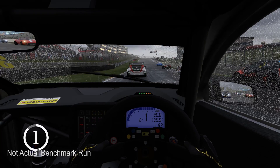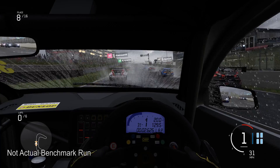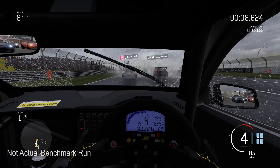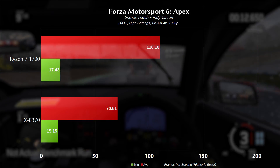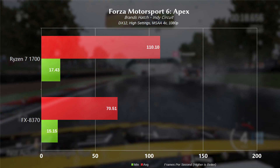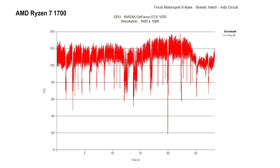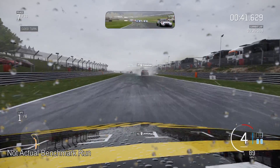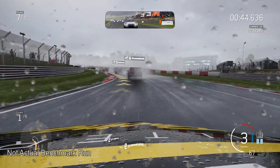Now for a DX12 benchmark, we're looking at Forza Motorsport 6 Apex on the Brands Hatch circuit, high settings, MSAA at 4X. For the 1700, minimum frame rate of 17.43 and average of 110.10. We do notice some dips while playing — anything with high traffic or puddles is going to drop frames. There's a spike down below 20 FPS and a couple below 60, so you will notice those. For the most part it's playable, but there are unfortunate dips. The 8370 had a minimum of 15.15 and average of 70.51.